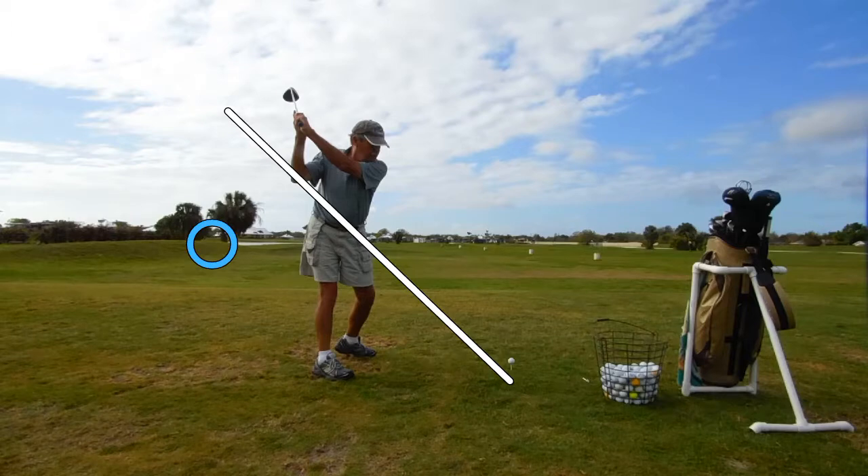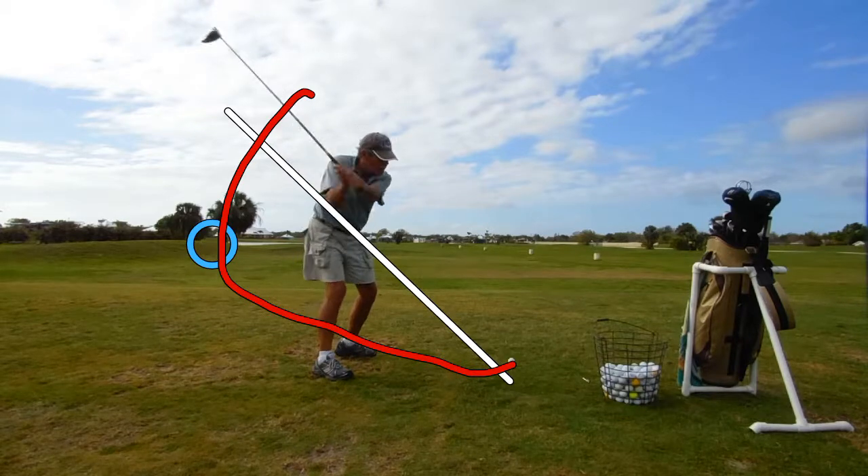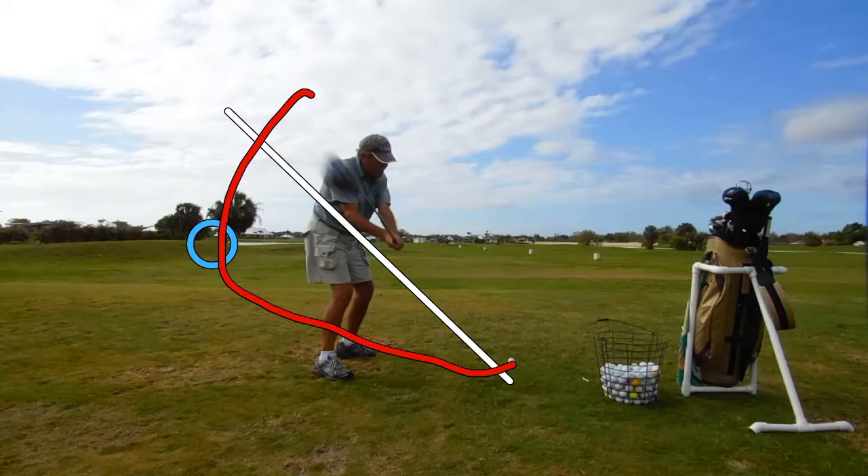Ideally, we'd want that club head to reroute itself back to the ball that way. He wants to go in-to-out — that's why he went inside on the backswing. So let's see what happens. Oh, we're not going that way, are we? Look where that club head is now — it's way up here. That's not an in-to-out path.